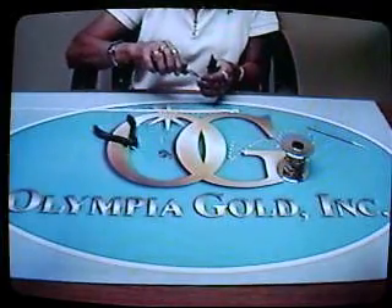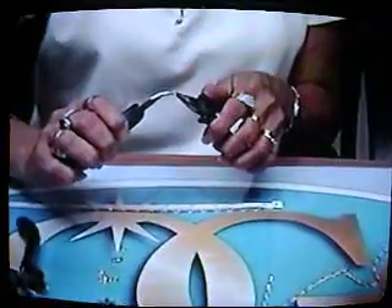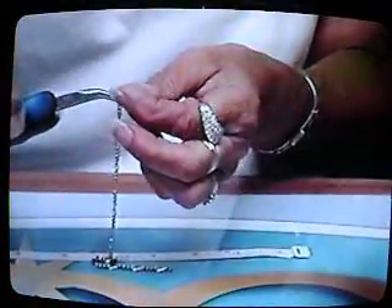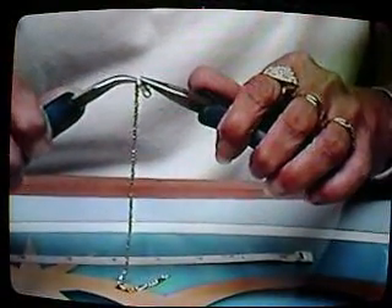She's picking up the jump ring right now and using the pliers. First you'll want to pull them away and hook it from one end of the chain. Now she's connecting the actual clasp inside of the jump ring. Then you'll bring them both together using both pliers.